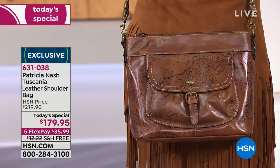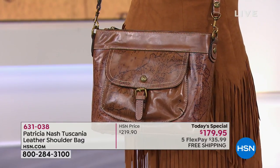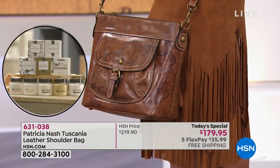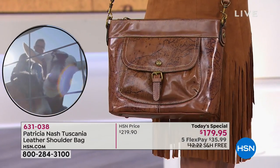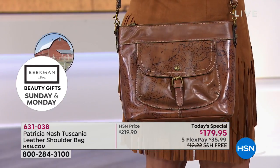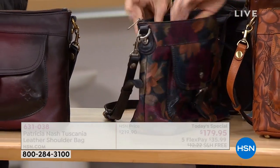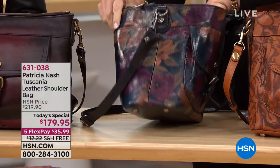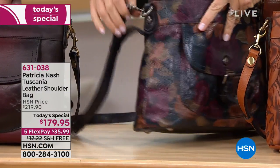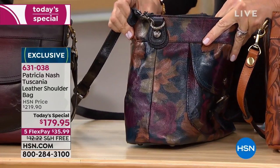She said, 'Wow, these bags are so amazing,' because you get so caught up in the business side of it. When you see these Italian people trying to figure out where you got that bag, it's just amazing — that's the Patricia Nash quality. They just assumed we bought it at some boutique right there in the Piazza.